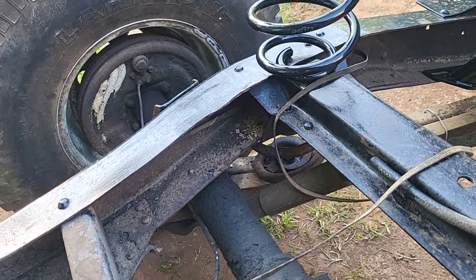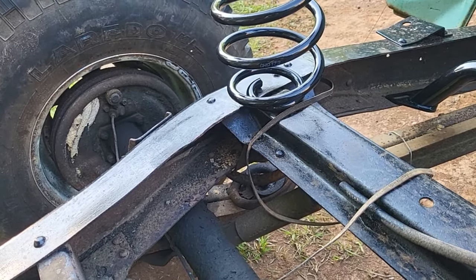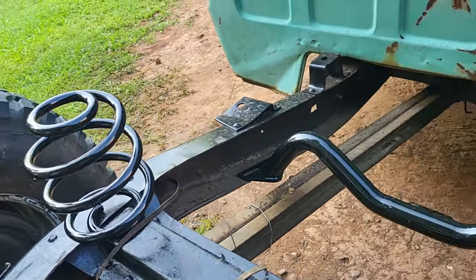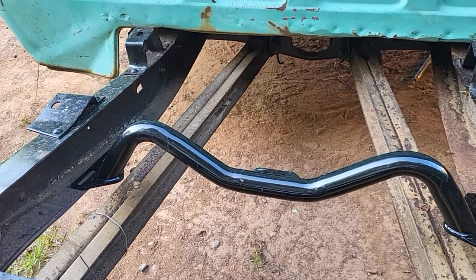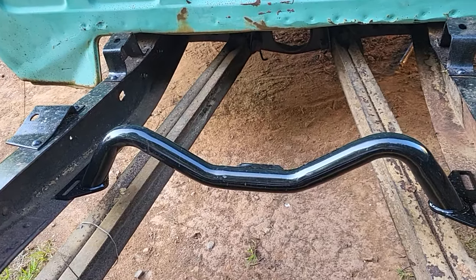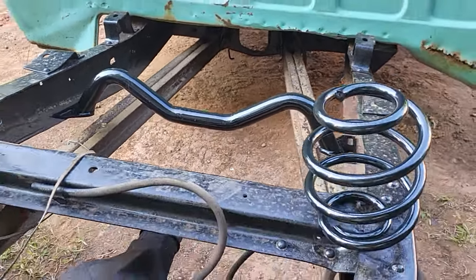I got to put the springs in first and then I'll know where it's gonna sit with no weight on it — and we know weight is gonna make a difference. As y'all see, I got my transmission mount — I just got it sitting up in there where it would be out the way — which is gonna give me a lot of clearance for my exhaust to come through.